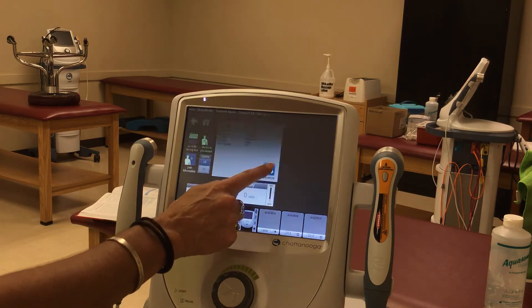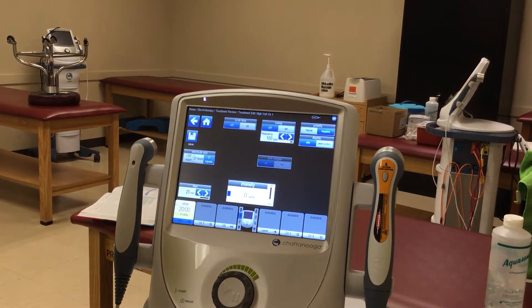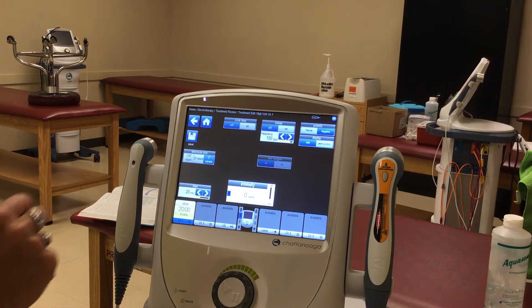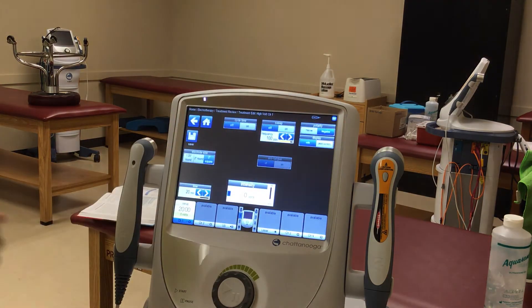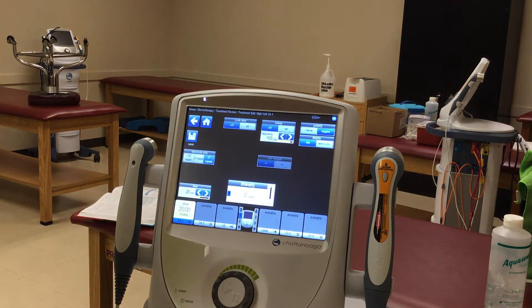We're going to go to customize, and we're going to change it to the two-inch squares — even though they're going to be rectangles. When we look at these settings, if it's a brand new injury, one of the things you really want to focus on first is using negative polarity, because this helps with breaking up clots and helping with the inflammatory process kicking in.